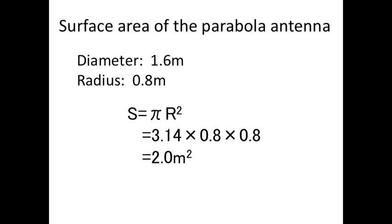The plane perpendicular to the sun's rays formed by our parabolic antenna is 2.0 meters squared. We use the formula area S equals pi times the radius squared. Substituting 3.14 for pi, we get 3.14 times our radius, 0.8 meters, times our radius again, 0.8 meters. That gives us 2.0 meters squared.